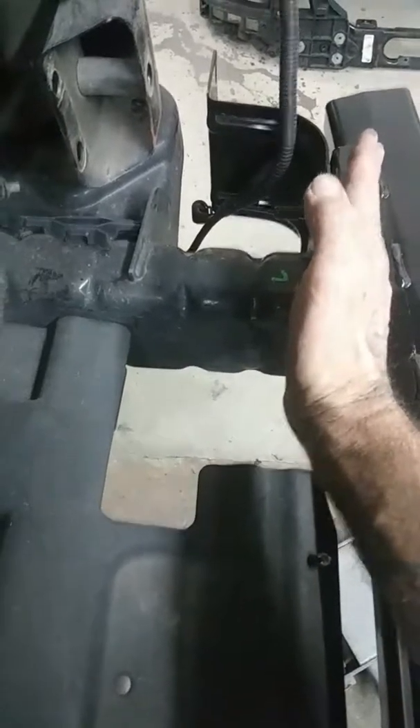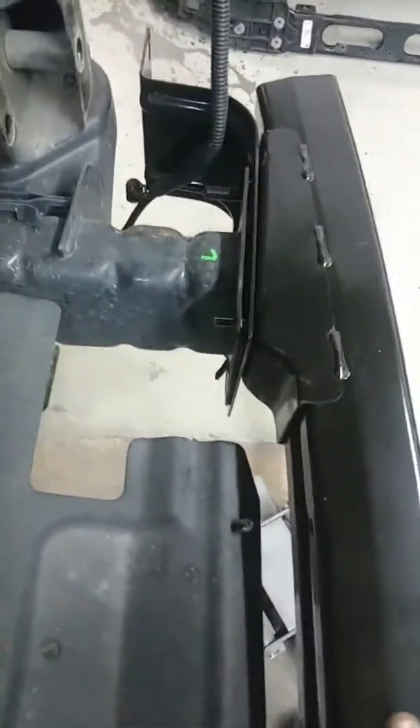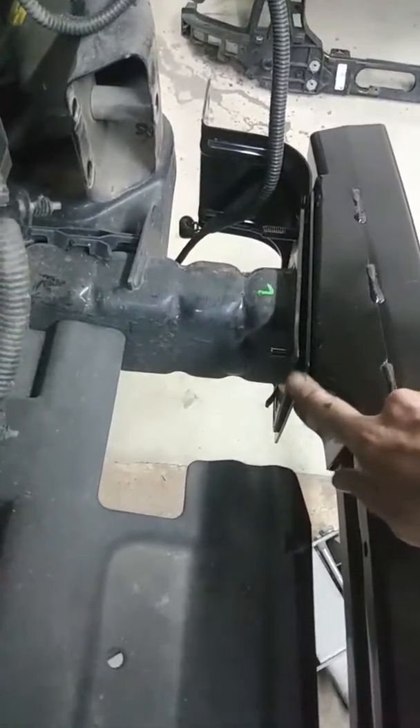This frame horn — the flange where the bumper bolts — was twisted: this side was curled out and this side was curled back. So you can see it's a little wavy from me tweaking it around. But once I get it fitted nice enough, I'll hammer and dolly it straight so you can't see anything. There it is.